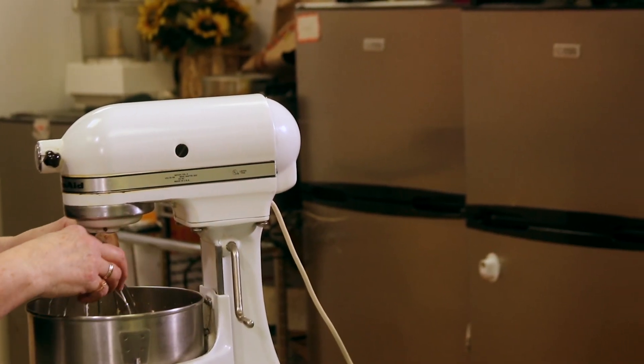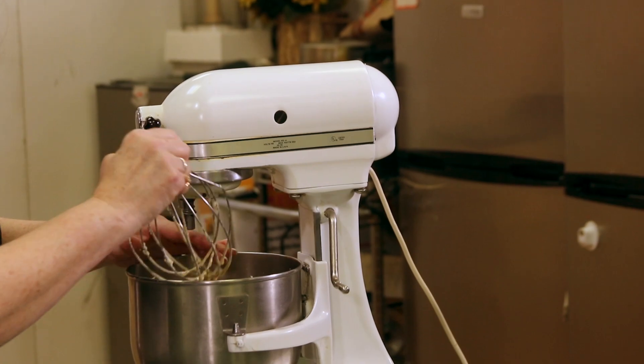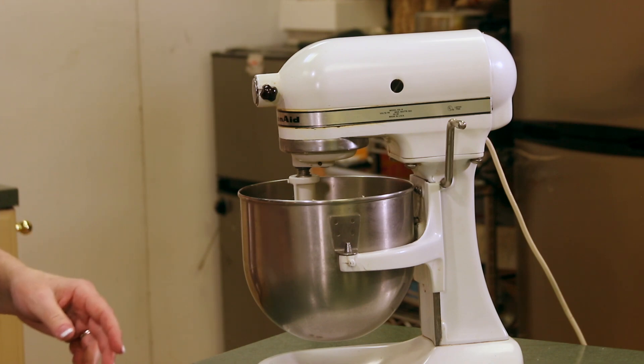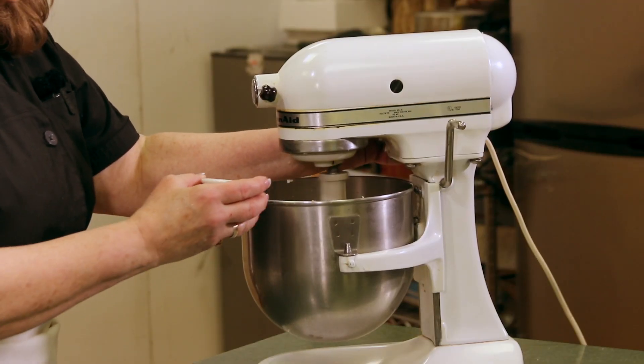I want to change now to a paddle mixer, so we'll take out the wire beater. I've fixed the paddle mixer for my mixing bowl and we are going to add the dry ingredients into that. What makes it so easy is we don't even have to combine those dry ingredients — we can just add them into our wet ingredients here in the mixer.